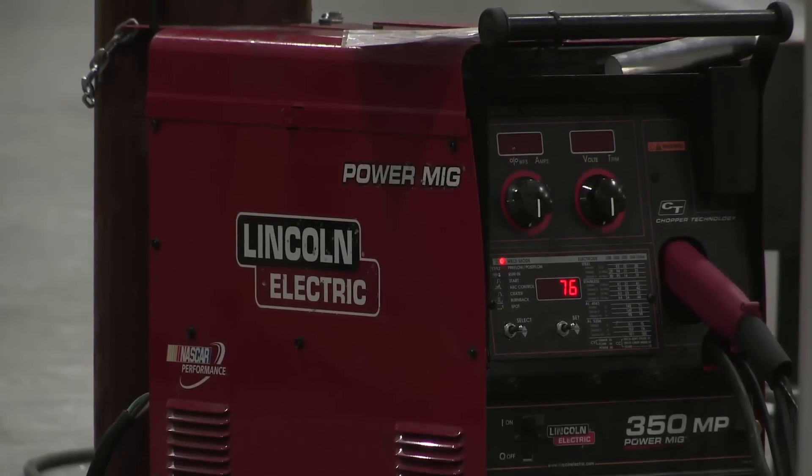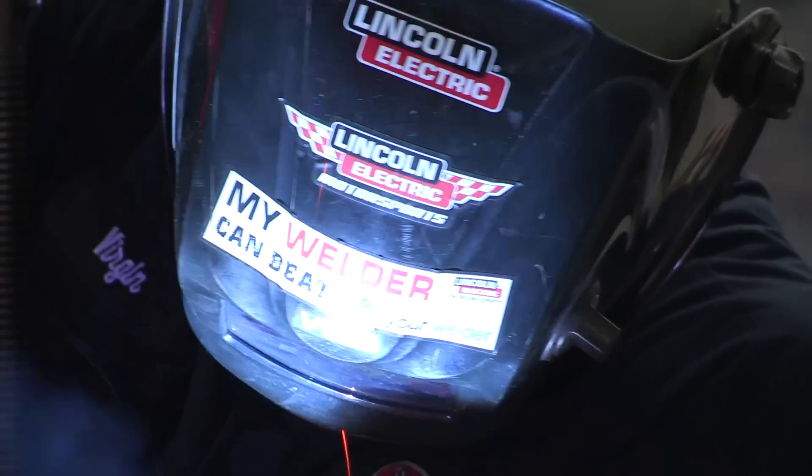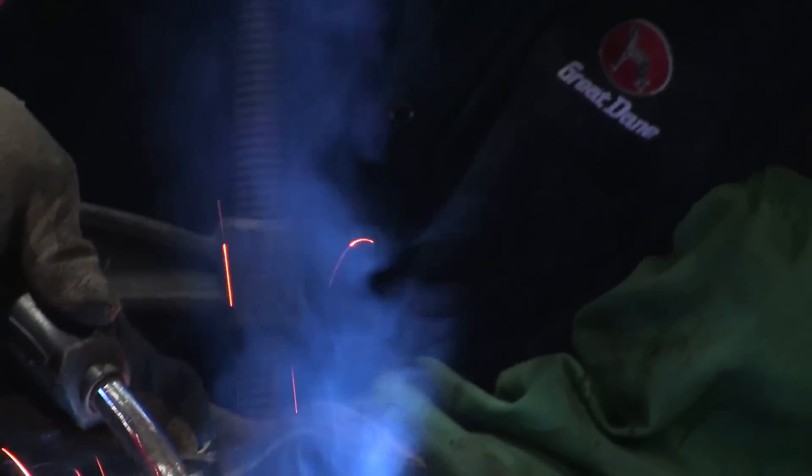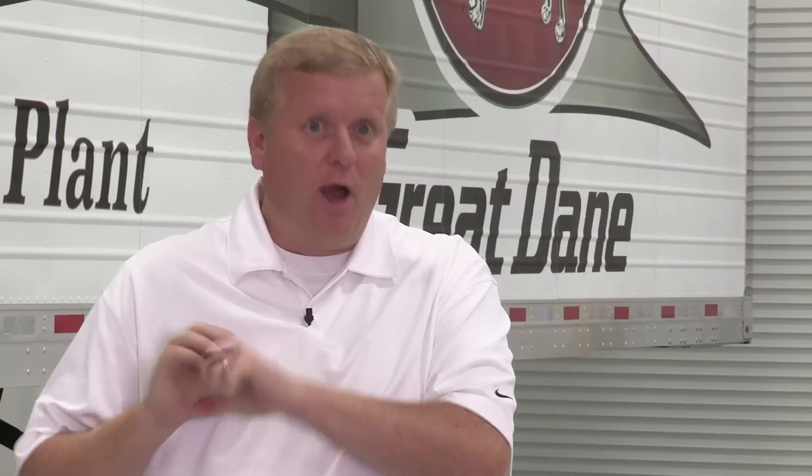When we put new welding equipment in, we want consistency to be the first priority. If it makes us more efficient, great, but we want product consistency so that every time we tell a customer there won't be a problem, we're comfortable with that — without having to hold back and say 'well, depending on who showed up that day.' That's what sets us apart.